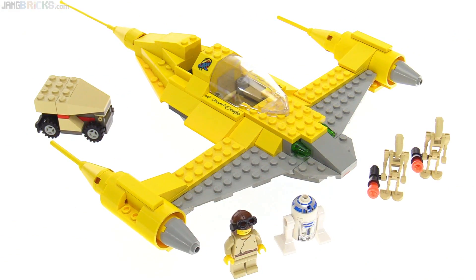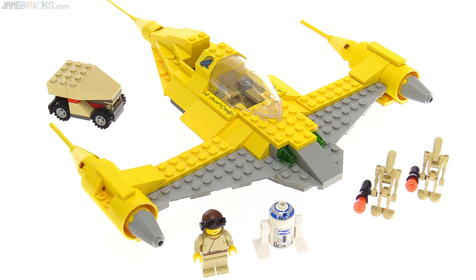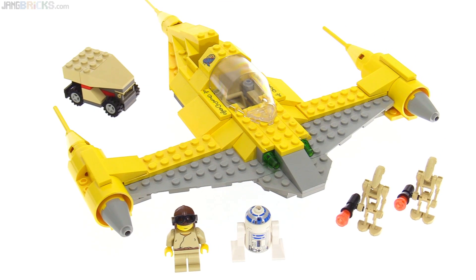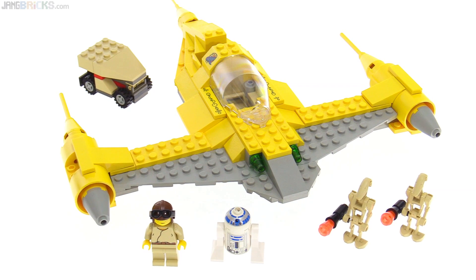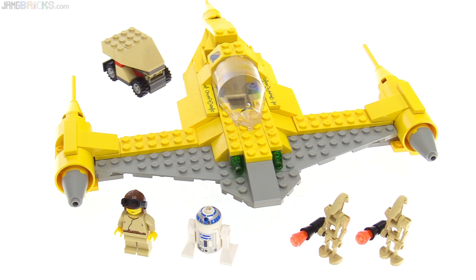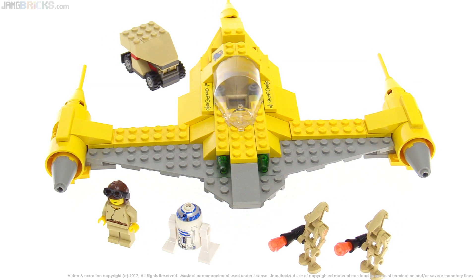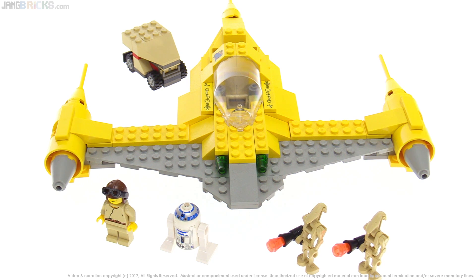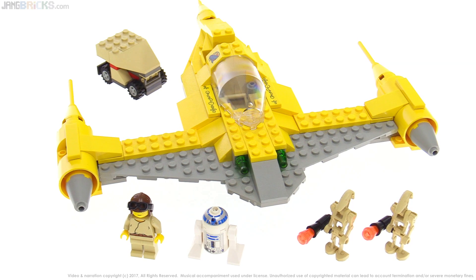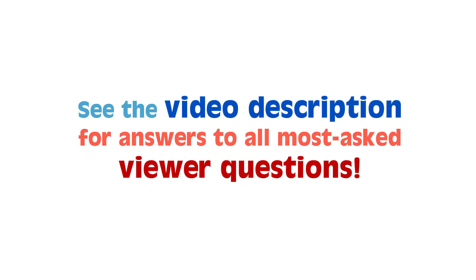1999 — formative years for LEGO licensed stuff in general. I feel like they've come a long way since then, but for what they had to work with and for the small parts counts they went for, they did some pretty nice stuff. And again, this one had some really kind surprises in the form of those specialized prints, which we don't get much of today. Let me know what thoughts come to your mind when you look at this old set — leave your opinions in the comments down below. Stay tuned for more videos of old stuff and new stuff on this channel. Thanks for watching — I'll talk to you again soon.